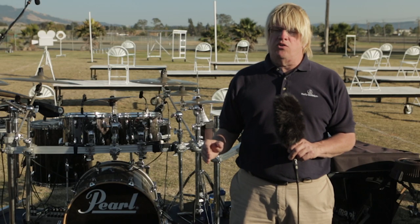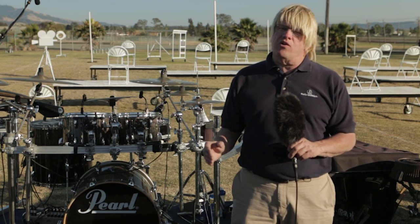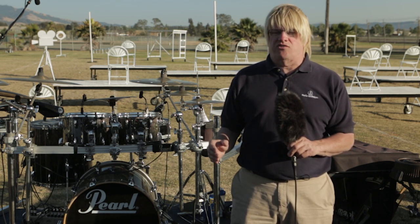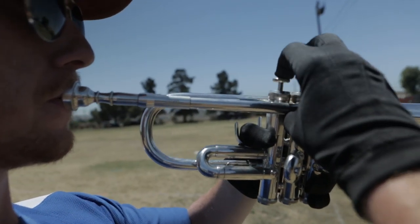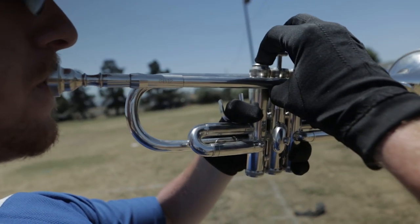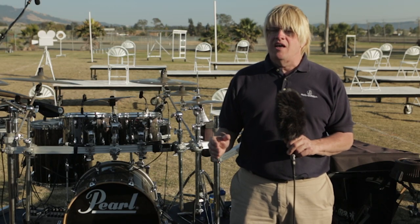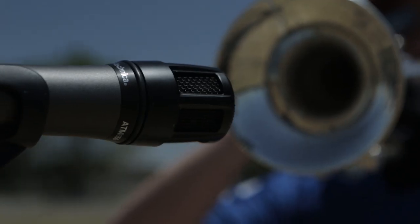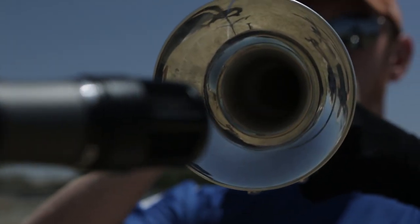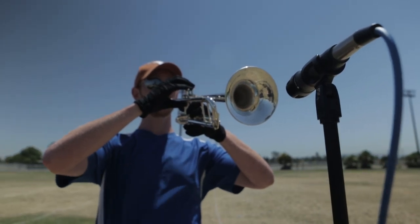Finally, to pick up on-field solos from the horn section, we use Audio-Technica 2.4 GHz digital wireless systems with microphones strategically located at soloist points on the field. This allows the solo microphones to quickly be set up in front of the soloists as needed and taken away during the show. Another alternative is to use the ATM 650 dynamic hypercardioid microphone on a mic stand, wired back to the umbilical cable system.